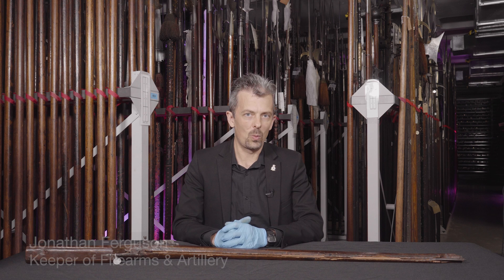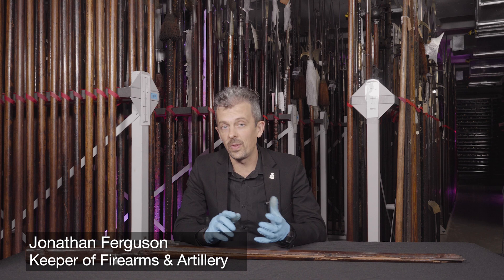Hi everyone, Jonathan here once more in a different location. This is our store of, among other things, staff weapons, which is what you can see around me.